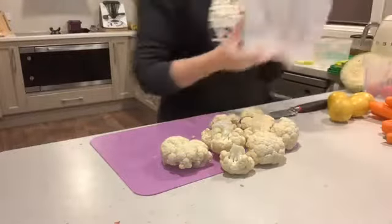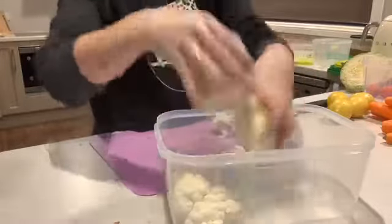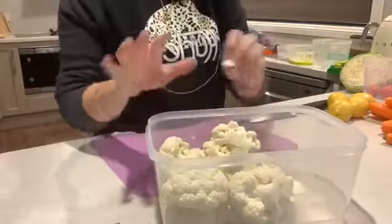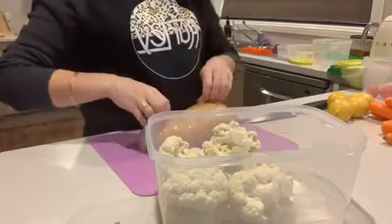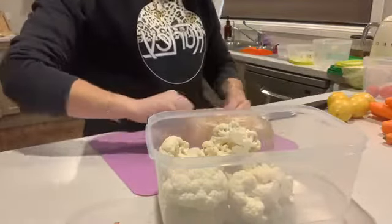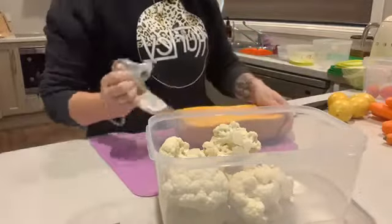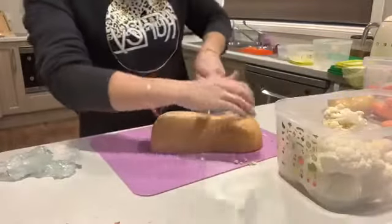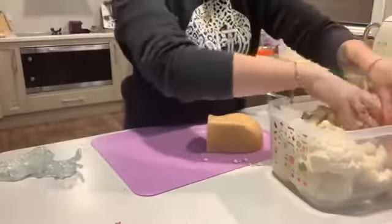I'm going to use one of my big ones and put my cauliflower in here. I haven't washed the cauliflower — the reason for that is to keep it fresher for longer. You don't need to wash anything; just pop it in the containers raw and dirty, and then when you're ready to cook, just give them a quick rinse if need be.